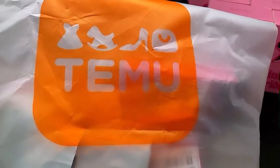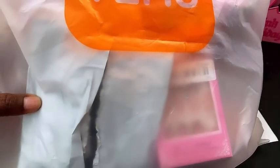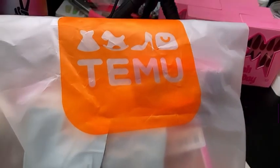Oh my goodness, Chuck Nation, y'all are going to love this Temu haul — so let's just jump right into it.